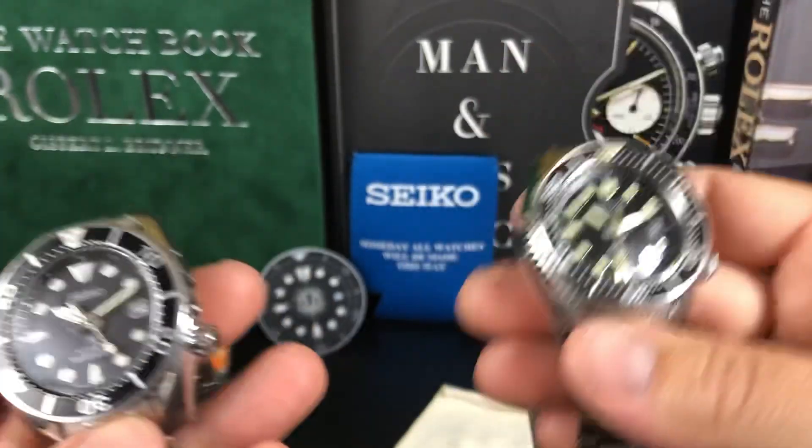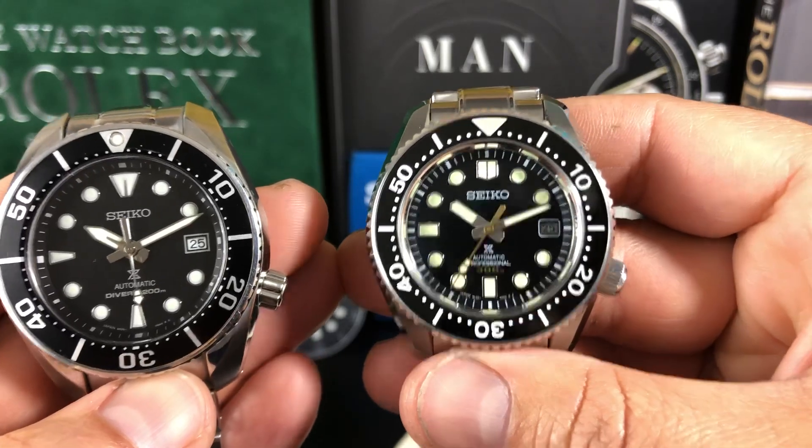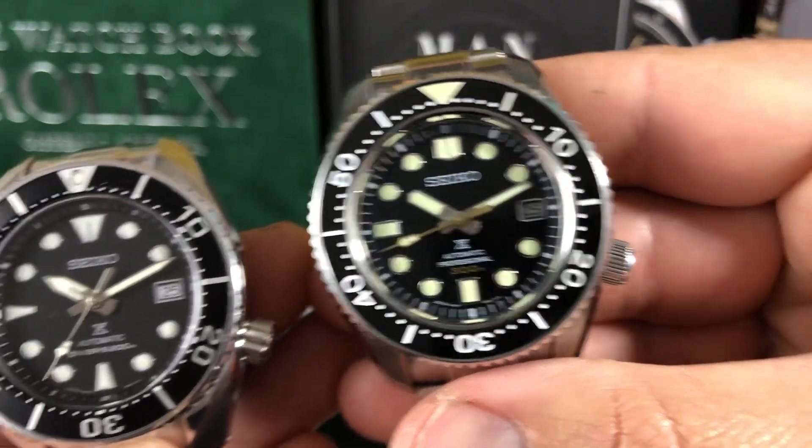I know they came out with the SLA025 or something like that, but it's thicker than this watch. So I really like the MM300. The date disc is in silver, which I think looks really good.